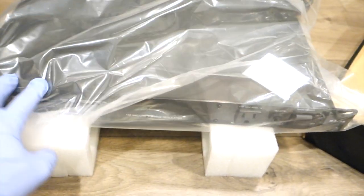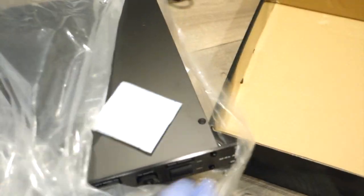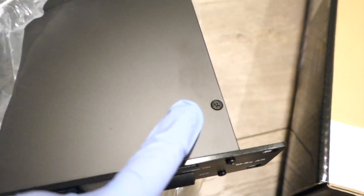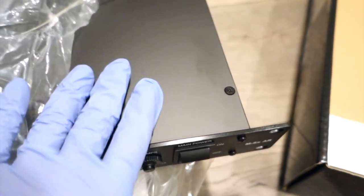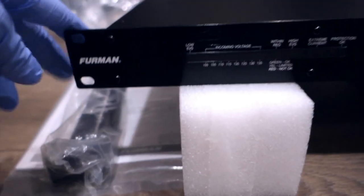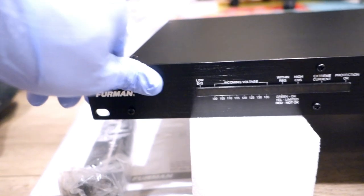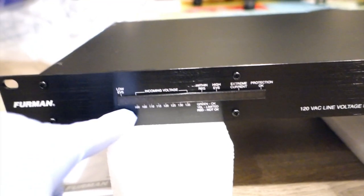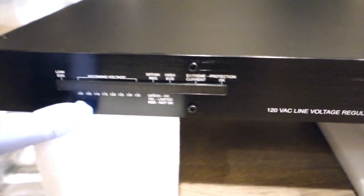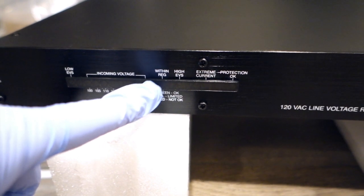I actually got a glove because the surface on top leaves a lot of fingerprints. It also comes with this very nice thing. As you can see, I'm not going to put all my fingerprints on this Furman. It has holes on the side for the rack because it's a rack mount. It's really durable — everything is made of metal. It's a low EVS with 100 to 135 incoming voltage.